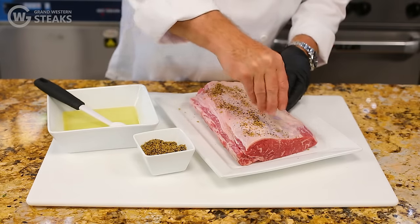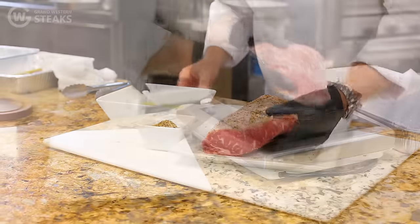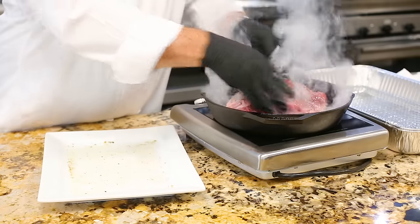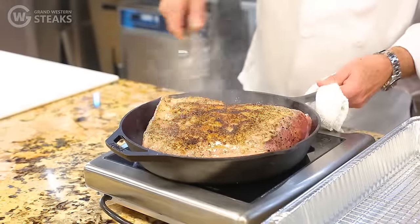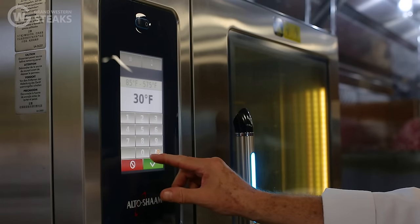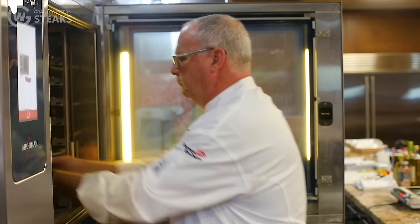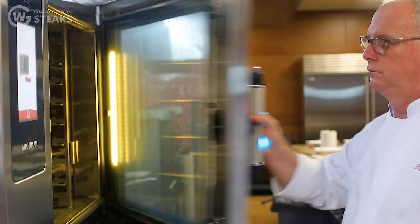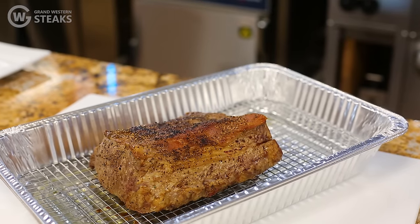We're going to take this New York strip steak roast and season it with salt and pepper, rub it down lightly with some olive oil, and sear it in a hot pan on both sides until it's nice and brown. We're going to transfer that to a 300 degree oven and gently roast it until we get an internal temperature of 125 to 130 degrees. Once we hit that internal temperature, we're going to remove it from the oven and let it rest for about 15 minutes.